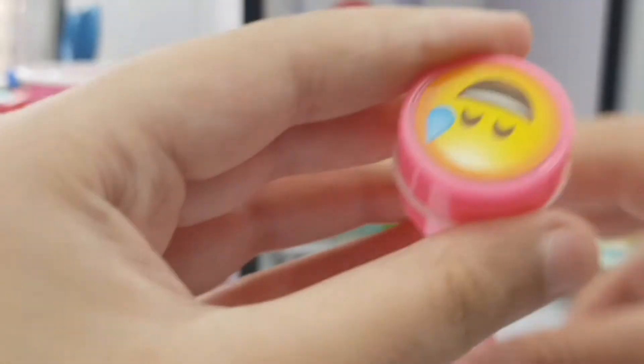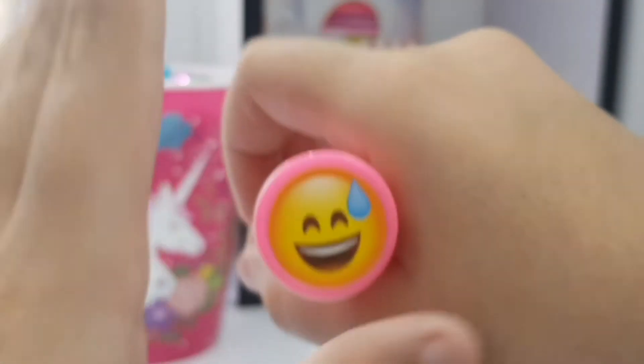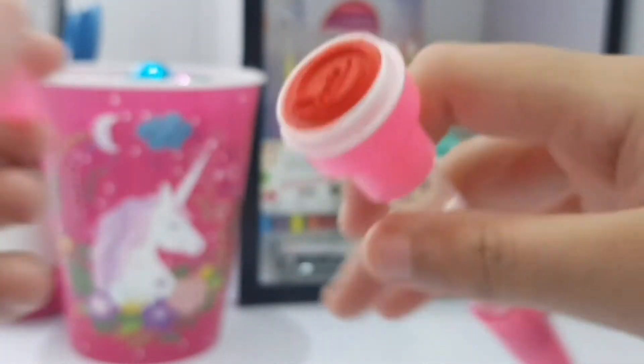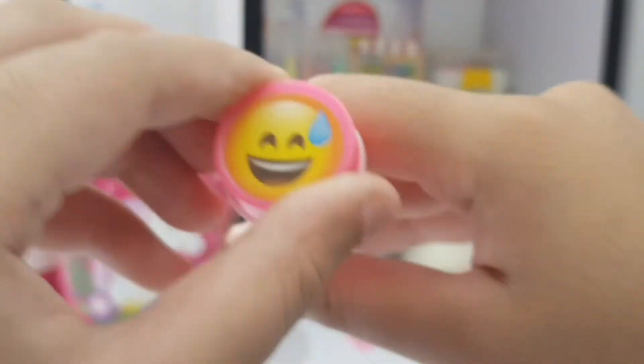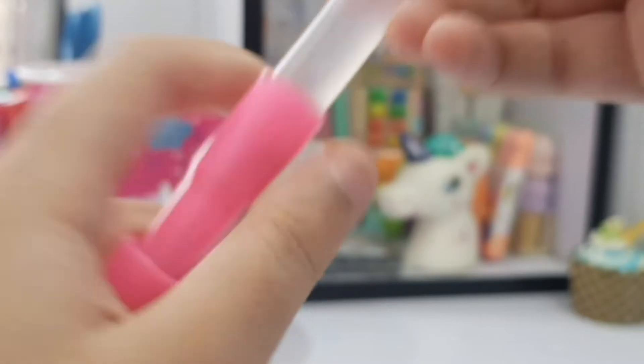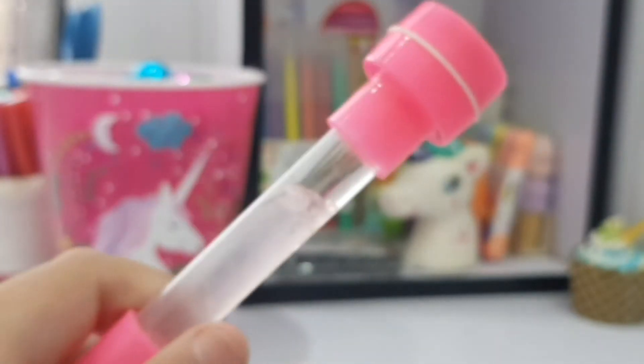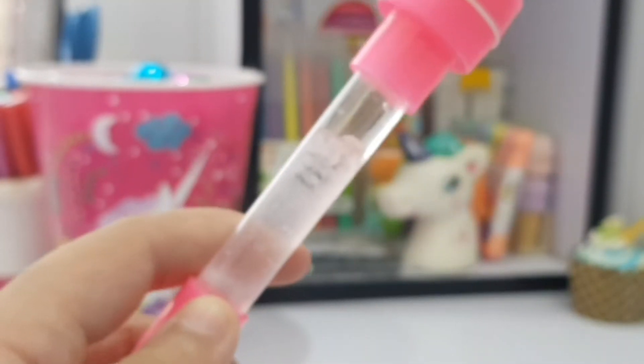Then we have this pen which is very old — this type of pen is very old. When I was in prep class I used to get these all the time. It has a little emoji stamp — I don't know if it works, but it kind of does, maybe on paper. Then we have a little pen and a little lava kind of thing which I made by myself — and it is a disaster.